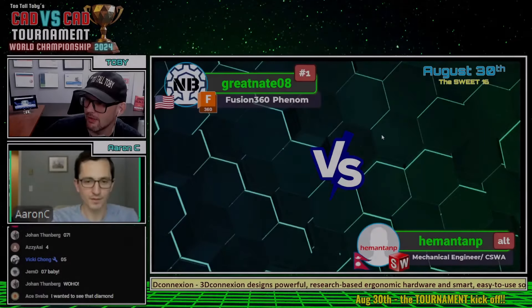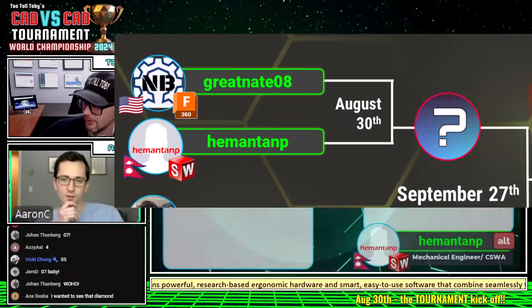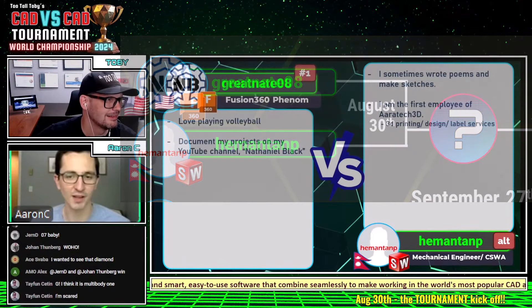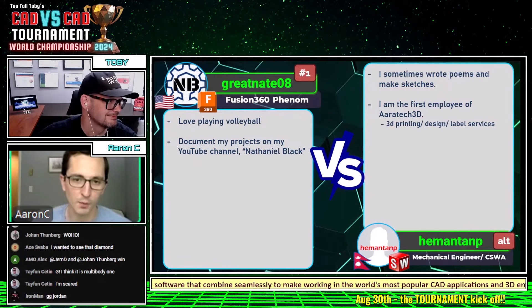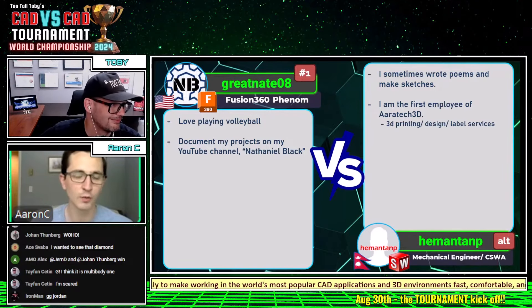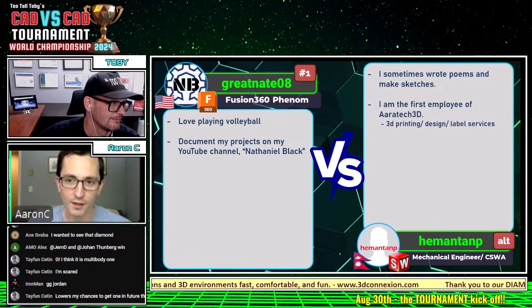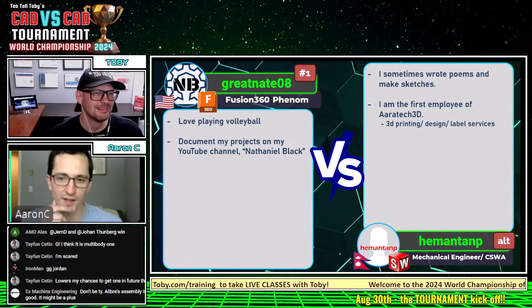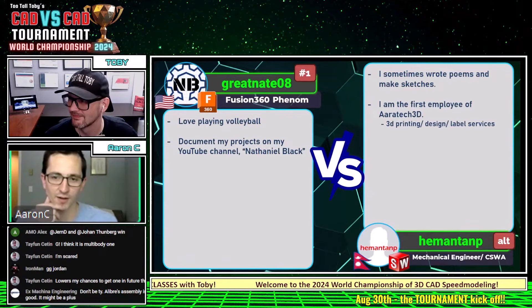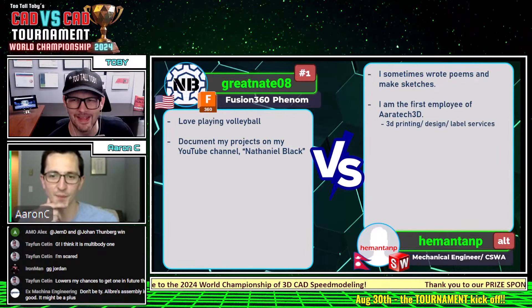Before we get into that, why don't you tell the audience a little bit more about our runners? Great mate loves playing volleyball — follow him on golf, super fun, super cool. He documents his projects on a YouTube channel, Nathaniel Black — super cool, we love YouTube. Himanta is an artist, writes poems and makes sketches, and is also the first employee of Double-A 3D Printing Design and Label Services.